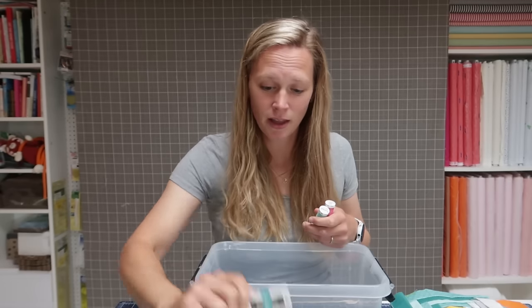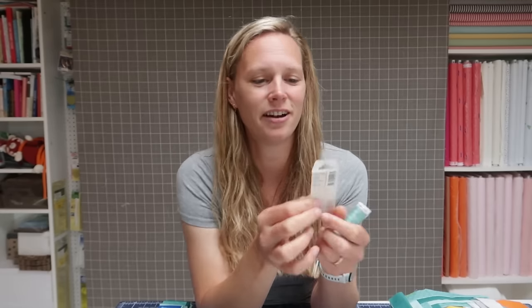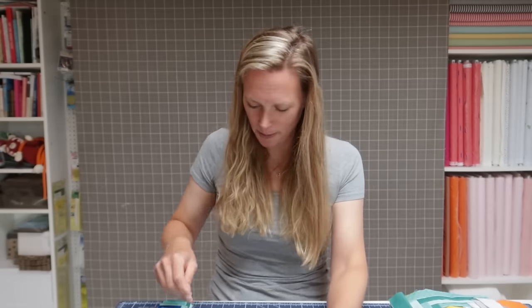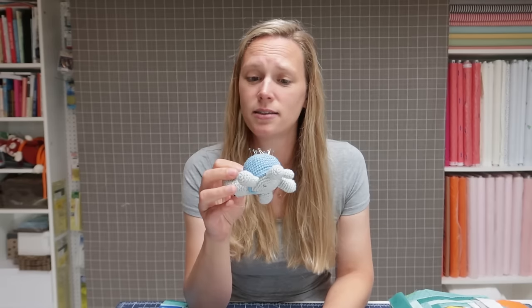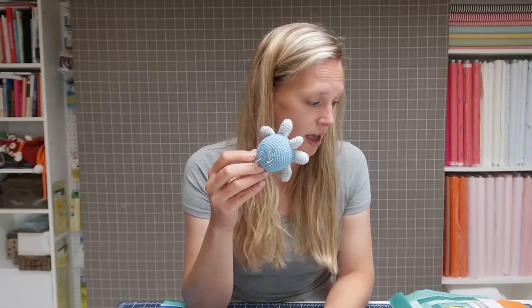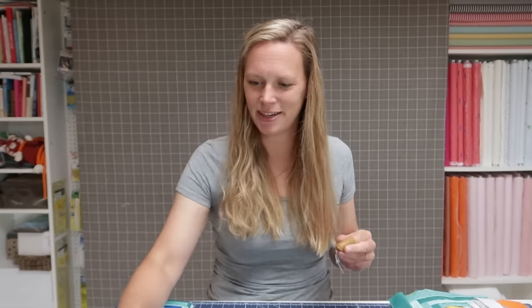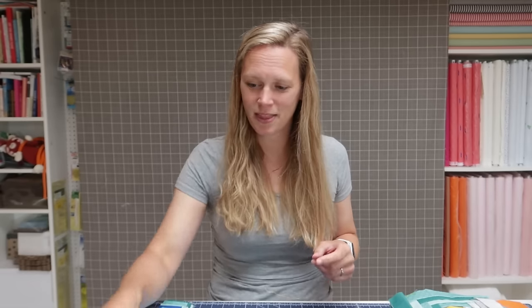Some needles — just needles that you prefer. These are Bohin applique needles, really thin and they go through the layers of fabric nicely. A thimble and some pins. You don't really need pins, but it does make it a little bit easier and neat. This block is not about being very precise, but using pins still comes in handy. And scissors to trim the strips. So those are the things you need to make a Manx block.